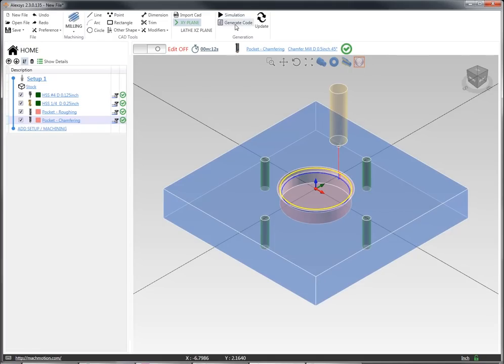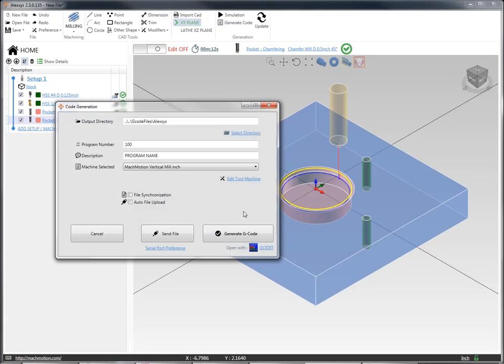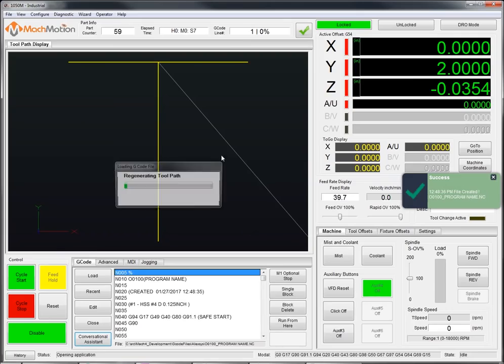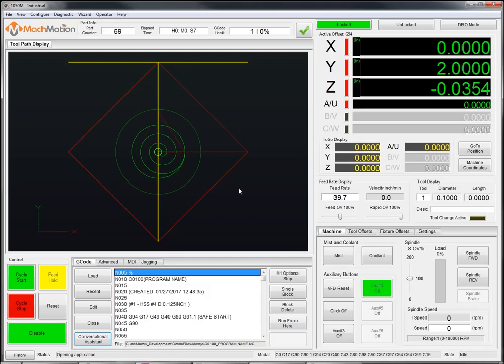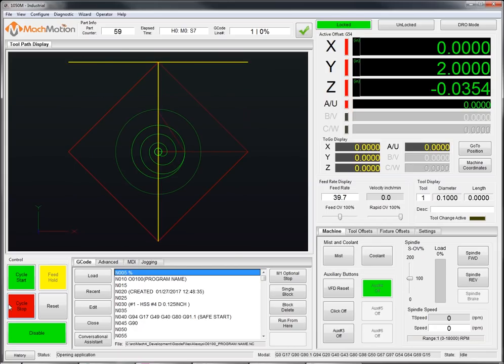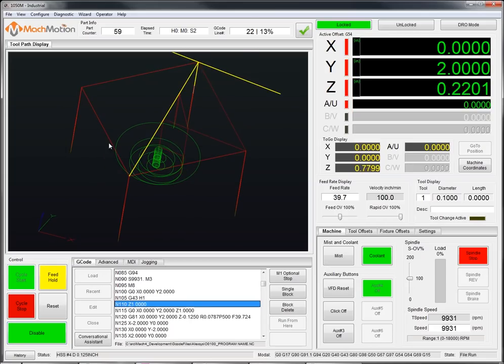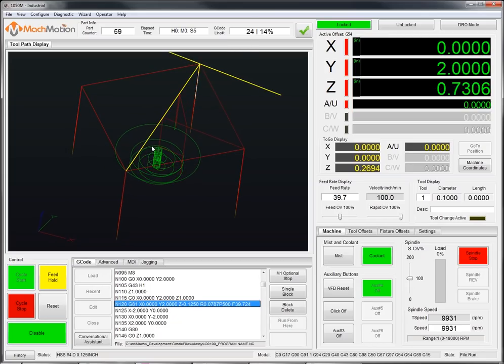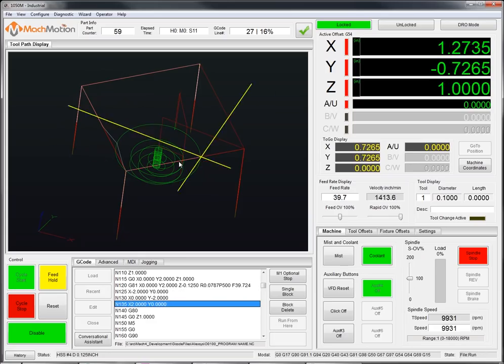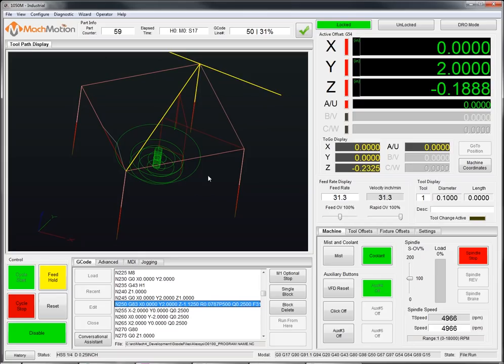I select okay and then when I generate code from the conversational here I can give it a name, but I'm just going to use the defaults. I click generate G-code and this G-code gets auto loaded into Mach 4 — our CNC software is ready to go. I've got the G-code in, I've got a tool path that I can view. My yellow indicator shows my current tool position and I can press cycle start and away we go. We're drilling these operations and this part is ready to run. This was a simple demonstration of Alexis, our conversational programming package, and if you're interested in more, give us a call and we'll get you started. Thanks so much.